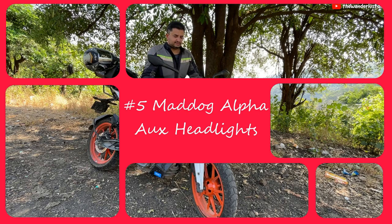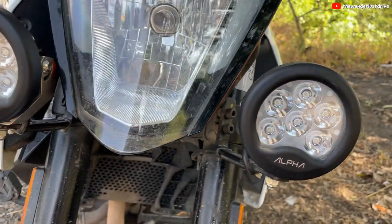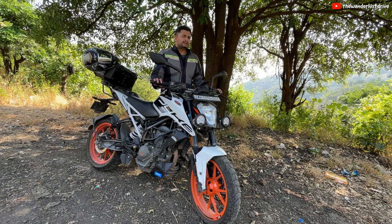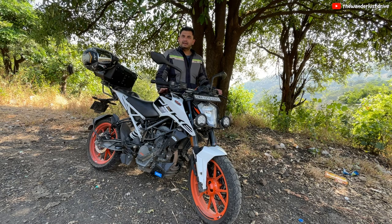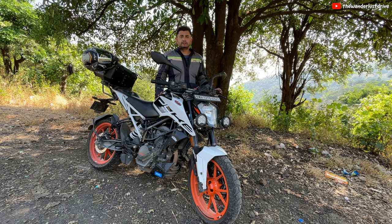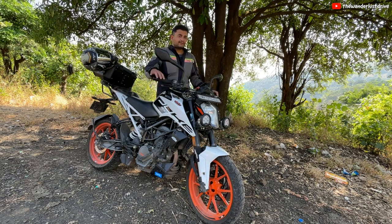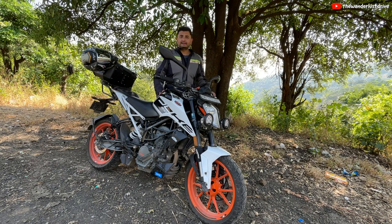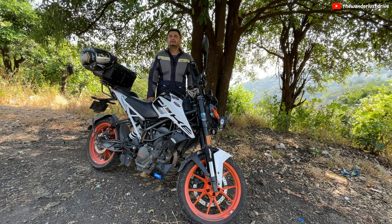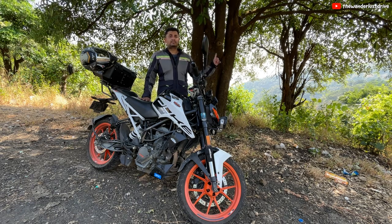Coming up next are these auxiliary lights. These are the top-end Mad Dog Alpha Performance AUX headlights. I got them installed along with the switch, the harness, and the lights themselves for almost 13,000 rupees. The wiring is done by a special mechanic and is completely internal, in parallel to the original wiring — it will not void your warranty. If you are going to do any kind of night riding, these lights are highly recommended. The first time I used them was on my Koli Hills ride when I set out on a complete night ride from Pune to Bangalore, 900 km.